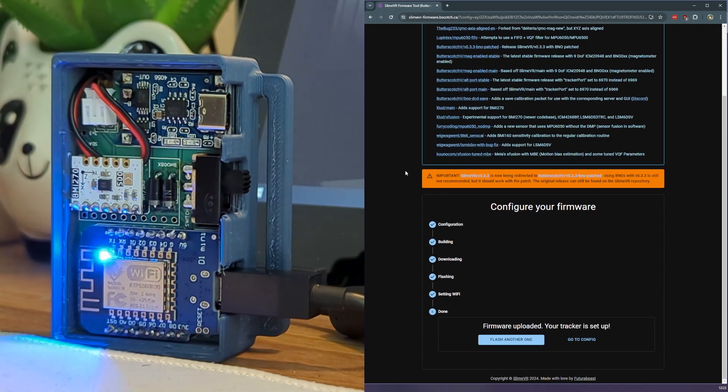Now flashing is complete. We've got a blinking LED, which basically means that the tracker is not connected or just otherwise in an error state. This is fine — we're now going to connect it to our WiFi network, and then it should be detected.